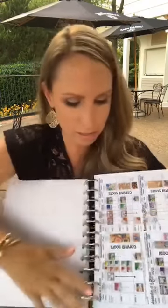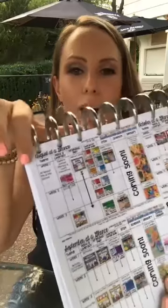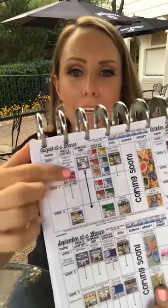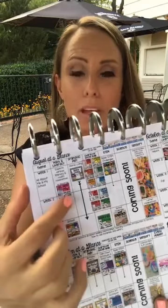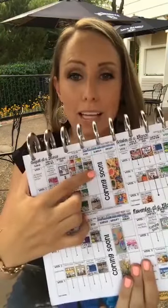After that I put my curriculum map, printed four to a page to save ink since they're colorful. That way I have my curriculum guide with me at all times to reference when planning. My curriculum guide is free in my TPT store — it's organized by month and week with themes, centers, dramatic play, social skills, science, and sensory table ideas.